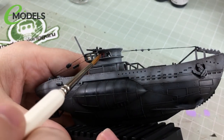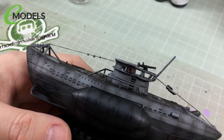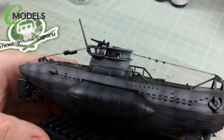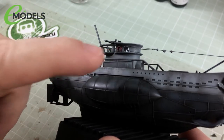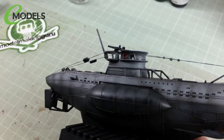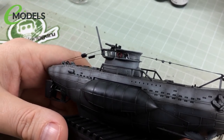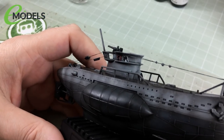Before we do any painting, I've added the sticker to the tower — the Laughing Sawfish, which denotes this as U-96, the U-boat from Das Boot. U-96 was a real U-boat and its symbol was the Laughing Sawfish. Lots of U-boats had their own markings on the tower — U-556 has the red devil, for example. It's not 100% accurate but it's close enough for this silly fun little build.